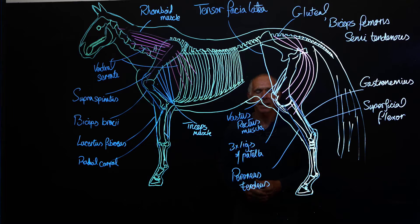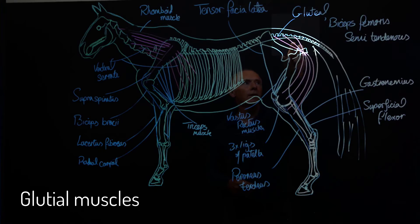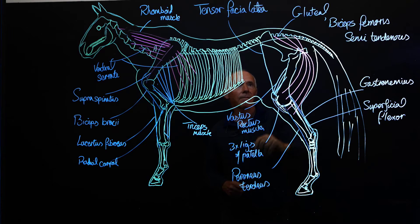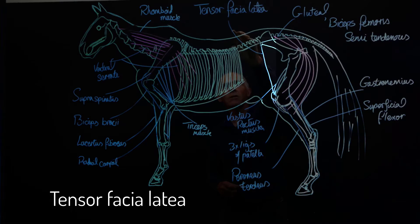On the hind limb it's a little bit more complicated but a similar type of arrangement. We start out with what stabilizes the upper part of the limb, and we have the gluteal muscles, the biceps femoris, and the semitendinosus, which are bands that come off the spinal column to the caudal end of the pelvis. From there these bands run down to the distal end of the femur — the largest bone in the horse's body — and the proximal end of the tibia.